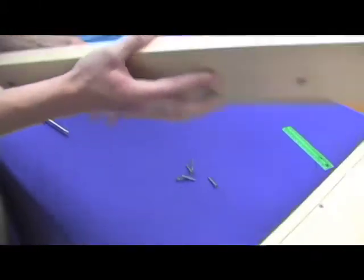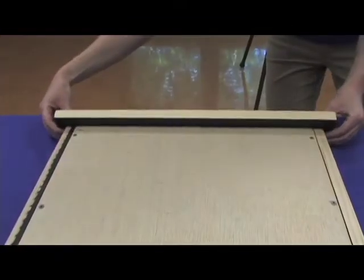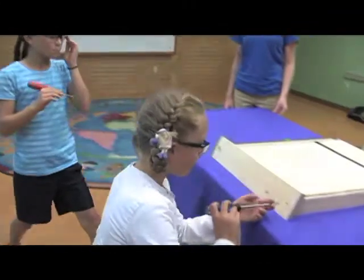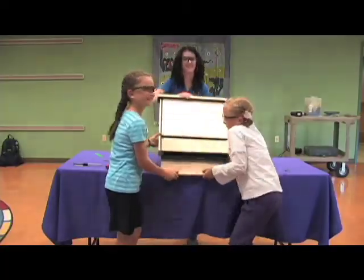Finally, take the roof piece and align it evenly along the top of the bat box. Now screw in another screw on either side, attaching the roof to the side slats, and you're now finished. You'll also want to paint the outside of the bat box for more weather protection.